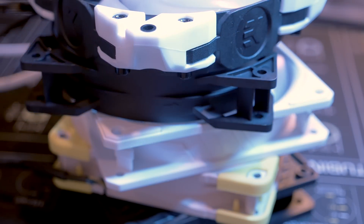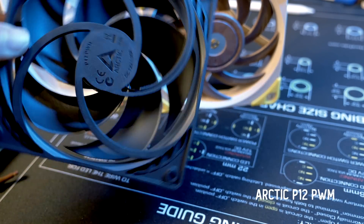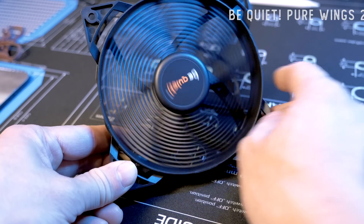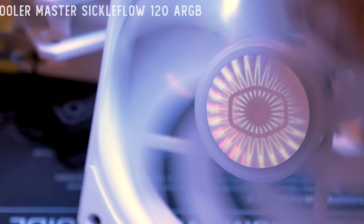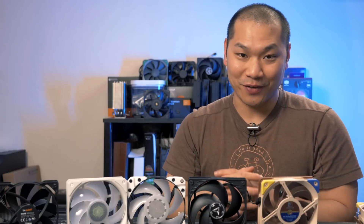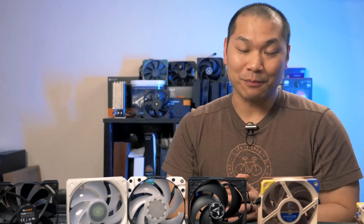The fans in this first round are all 12 volt PWM. I'll test Arctic's P12 PWM, the new EK Vardar X3M DRGB, Noctua's NF-A12x25, the Be Quiet Pure Wings 2 High Speed, and I also threw in Cooler Master's Sickle Flow 120 millimeter DRGB. Originally I just wanted to check out the Vardar, but as I obsessively added more and more fans to test that quickly got out of hand — so here we are comparing five fans.